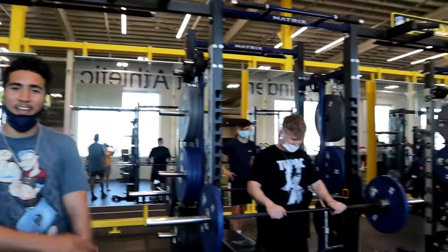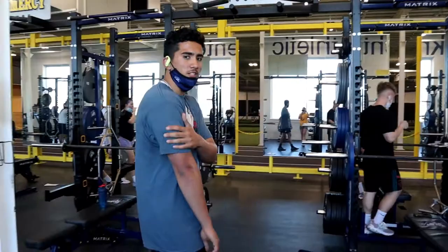So I'm back with another one, you already know. We're back with the boys over here. We're going to hit bench, we're going to hit shoulders, chest, and triceps. Let's get it.